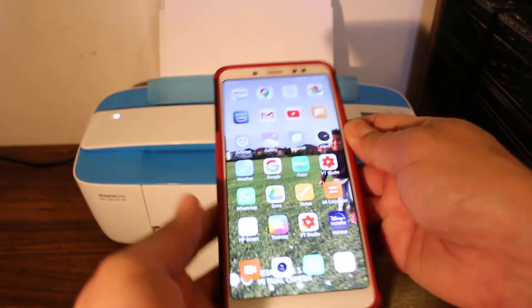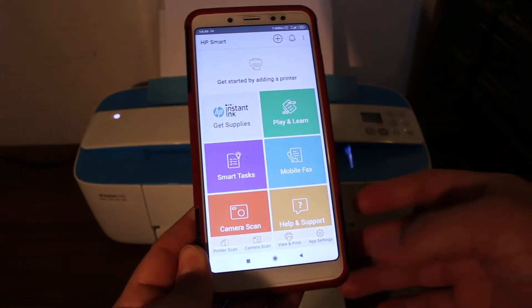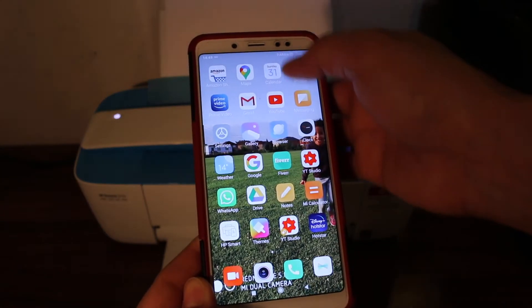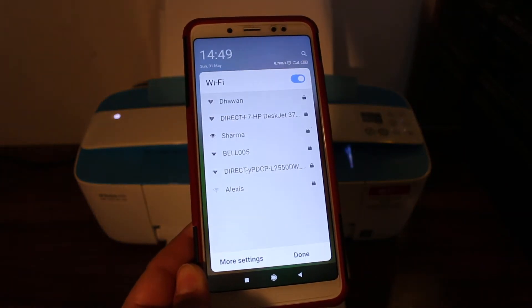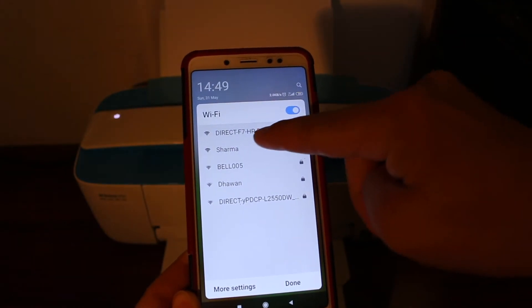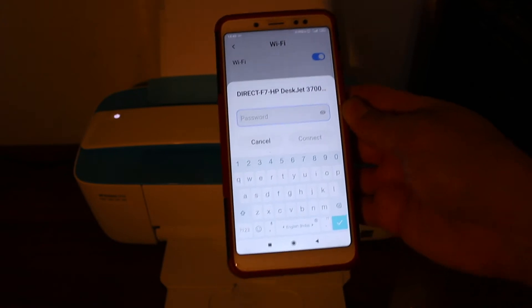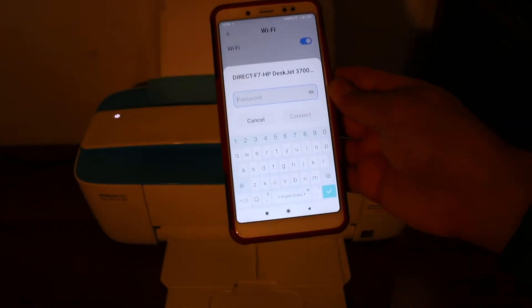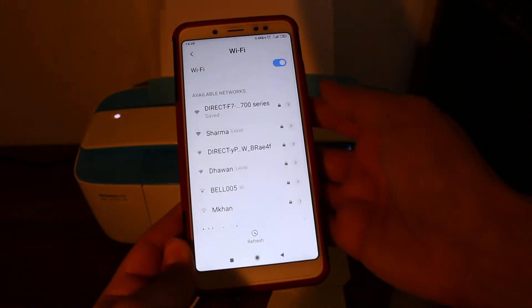Take any Android device, smartphone, or iPhone and download the HP Smart app from the app store. Once downloaded, open it and go to the Wi-Fi network settings on your device. Look for the printer's Wi-Fi address — HP DeskJet 3700. It will ask for a password; enter 12345678 and click connect.